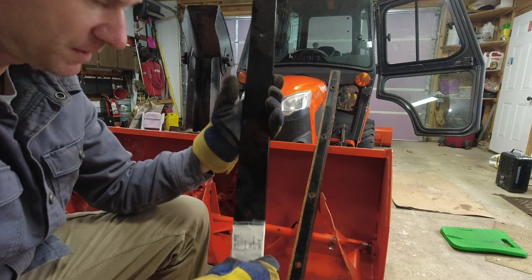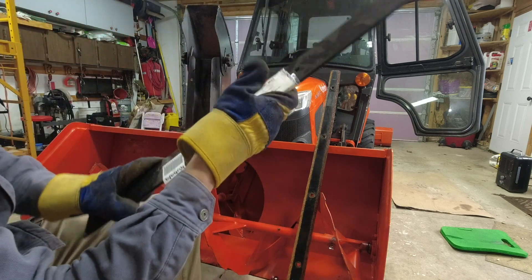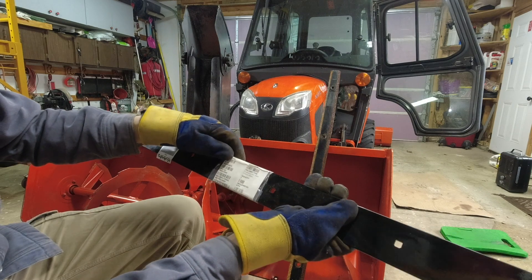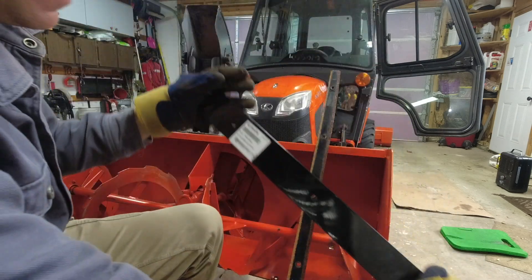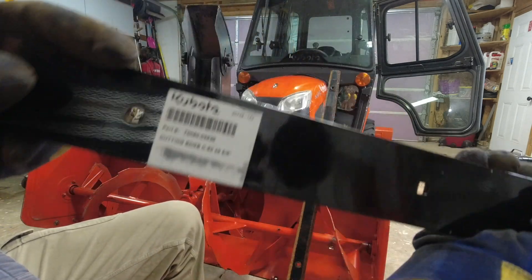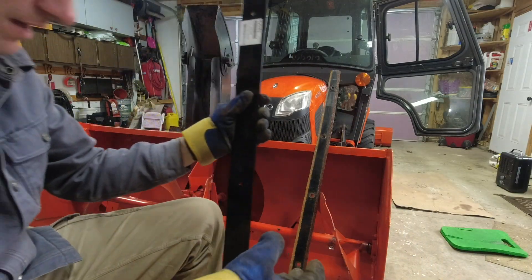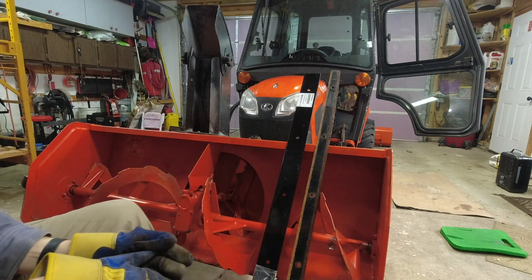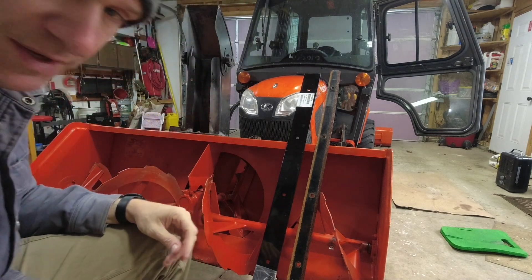If you're looking for a wear blade for a snow blower for a BX, I'm sure they use the same part number. Here it is — there's the part number. If you didn't get it, go back and pause. That's one way of getting it. We're going to put that on and hopefully find a replacement bolt.